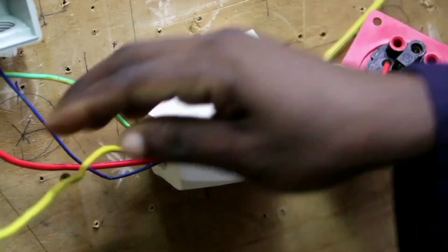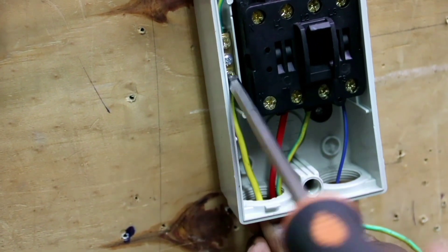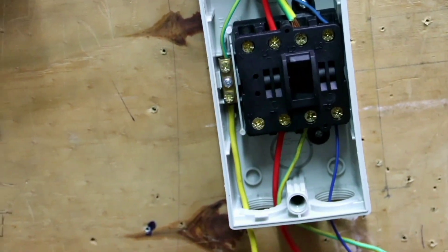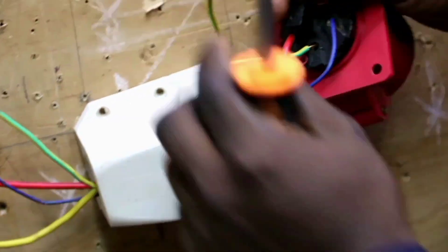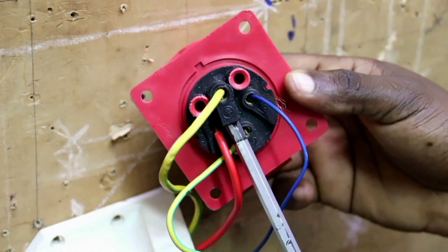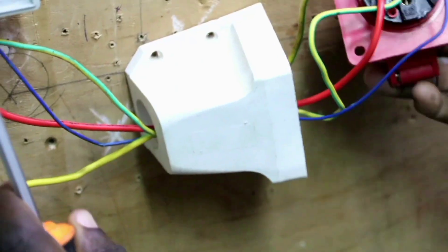Then I connect my earth cable to the earth terminal, and then I connect it to the earth terminal of my socket. Now I have connected my three-phase industrial socket. As you can see, it's connected to the isolator.